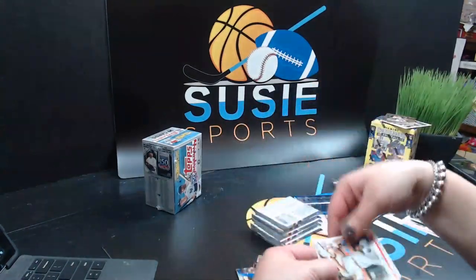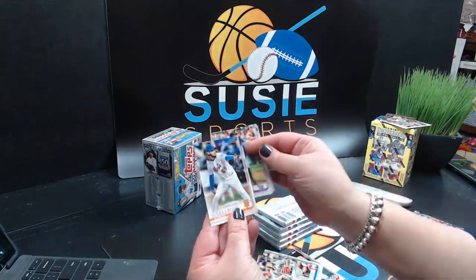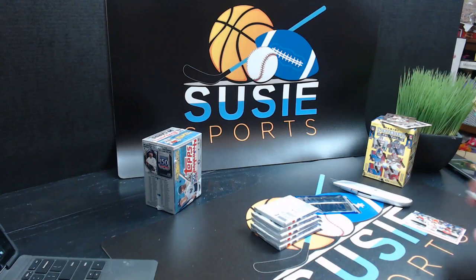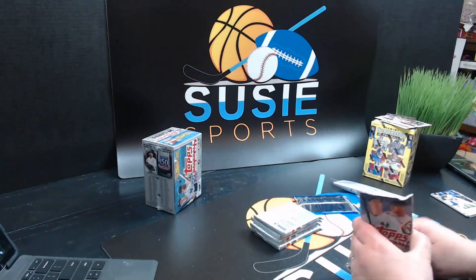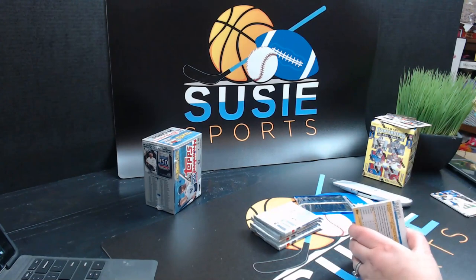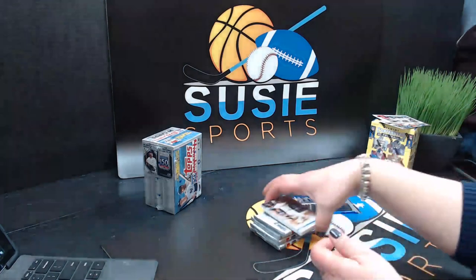Max Scherzer, Rhys Hoskins, Mike Clevinger, Ronald Guzman, Tyler Anderson, and Robert Gsellman. It takes me a couple of openings to know exactly what variations I might be looking for. Sean says it's 1984 — thank you, Sean. Because we just had some mystery packs and one of them was the '84. So it is sweet — we have an '84 insert. I love it. Eric Thames for the Brewers — first time we've got one.